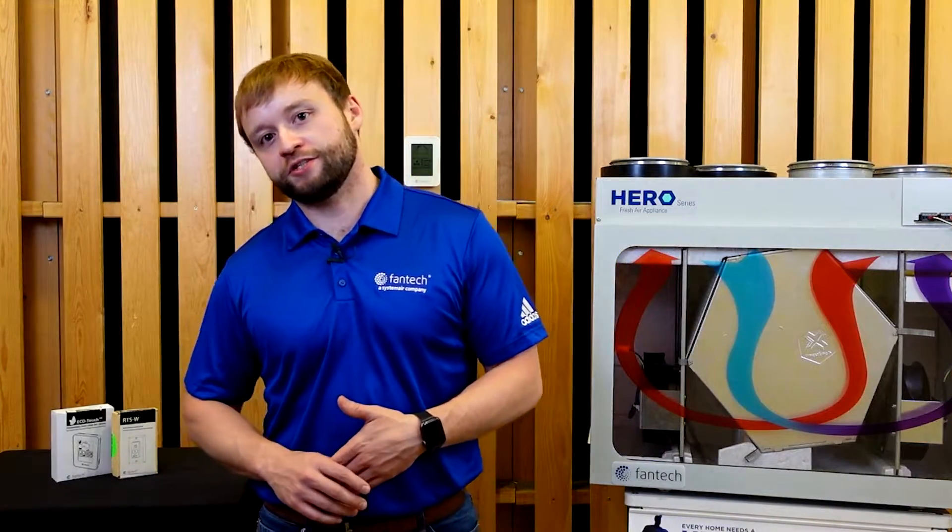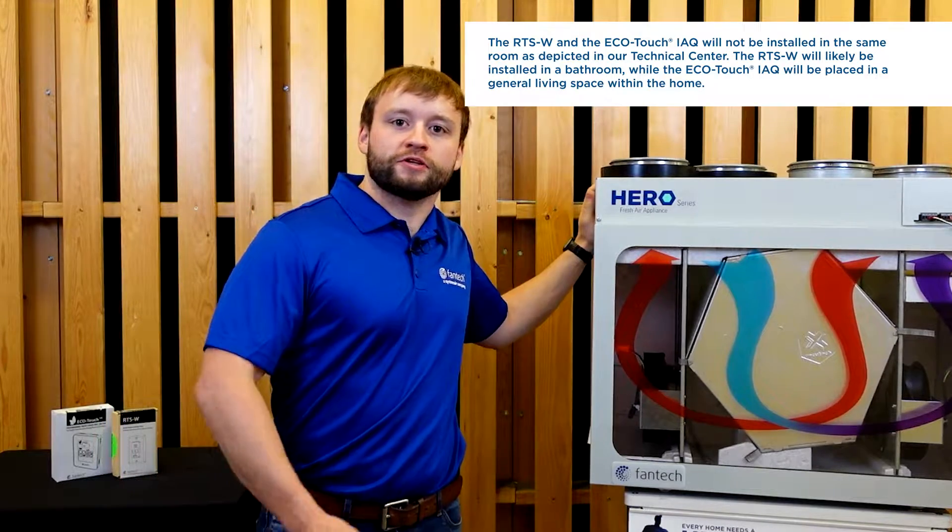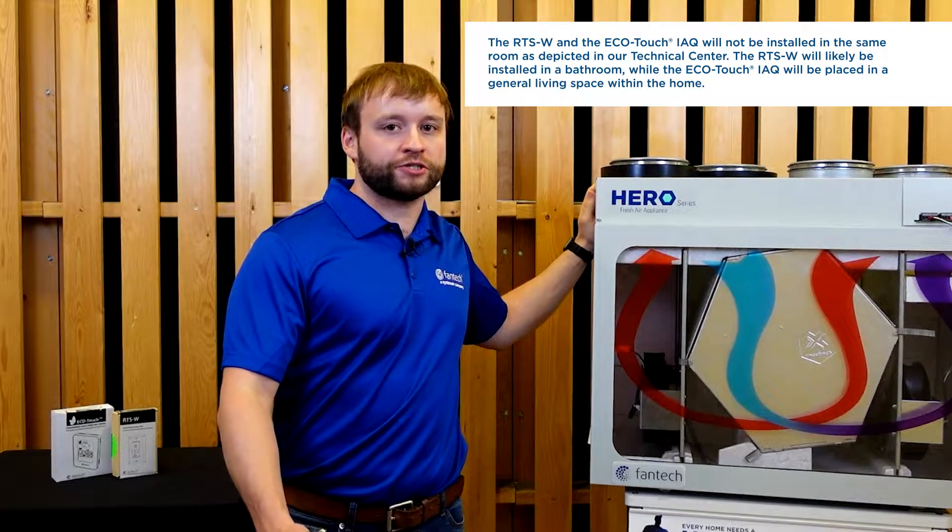Our engineering team has already set up the RTSW and EcoTouch IAQ, seamlessly paired with the Hero Fresh Air Appliance. So without further ado, let's begin with our most commonly asked question: how to install the battery in the RTSW control.